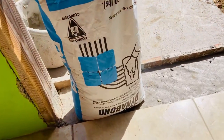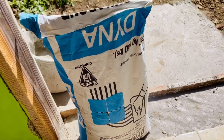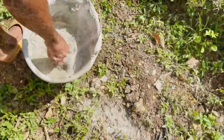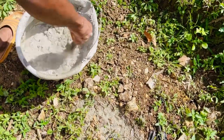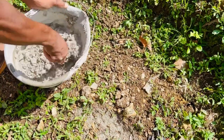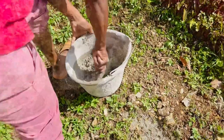All right guys, so this is the thinset and this is how my brother is mixing it. You want more water — you add the water so it's easy to trowel. You're going to cut the sink area and you want to get more water because you're trying to get the right consistency.